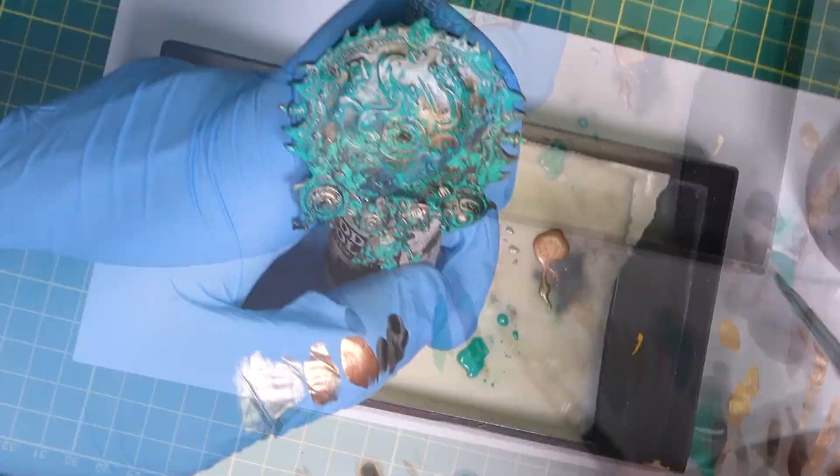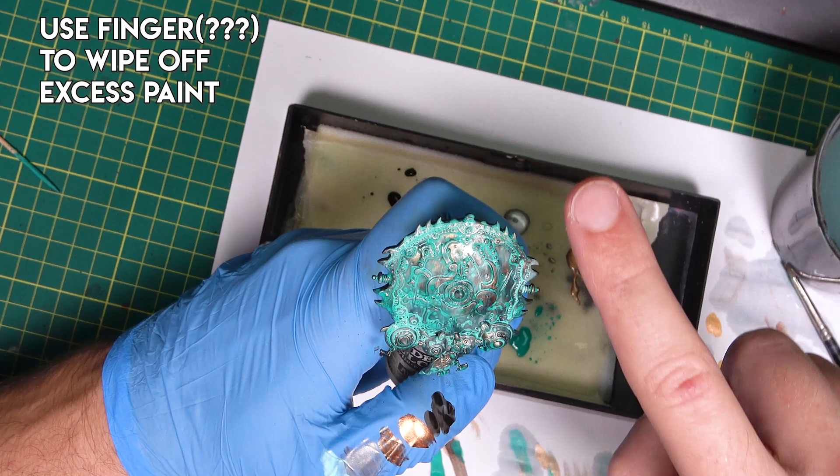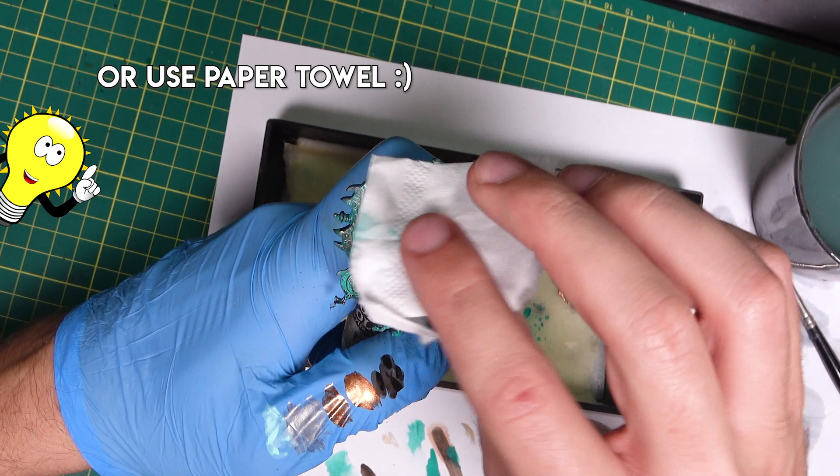Now let's add a few brighter white spots. I will use my finger to wipe off paint from the top parts — or maybe a paper towel. This is the final effect. I think it looks quite natural and it's very easy to paint.